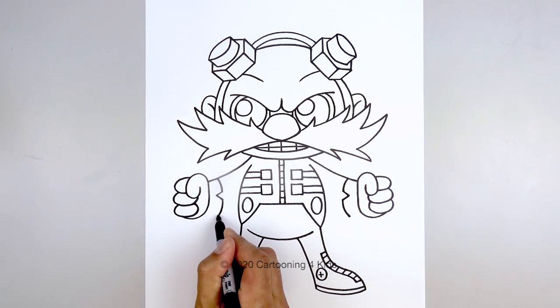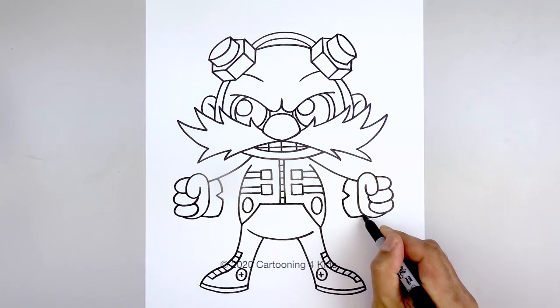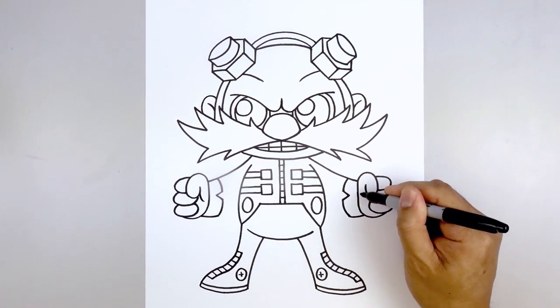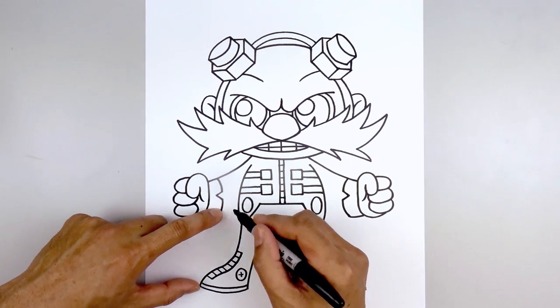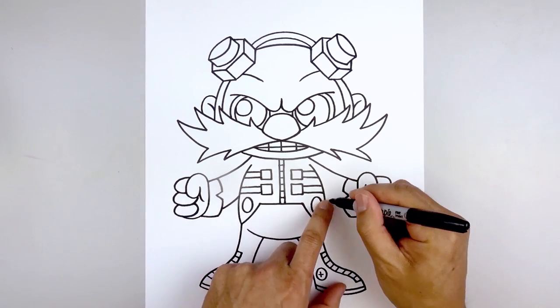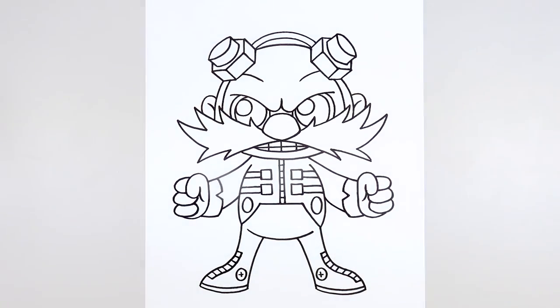Now we're just going to curve this up underneath the palm — coming in and then up. Let's go back up to the thumb and add the palm — starting up here, come down and hook that in towards the cuff. Then from the bottom of the cuff we're going to step up, curve up, and then in behind the body. Line this up on the right side, tuck this in behind the cuff, and that's pretty much it.